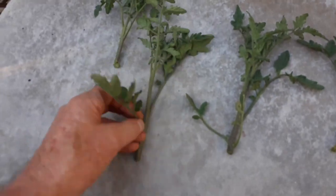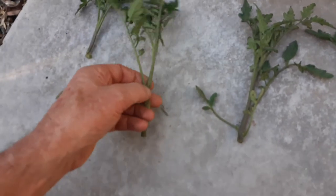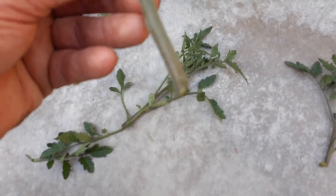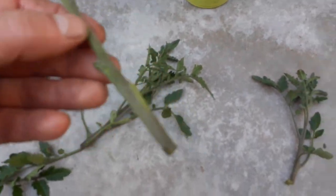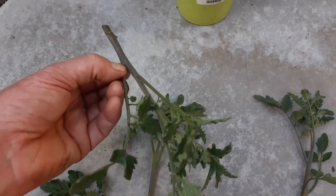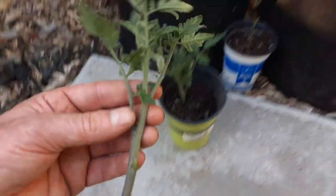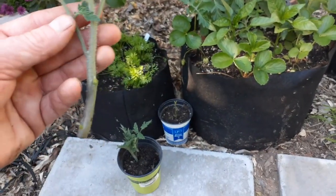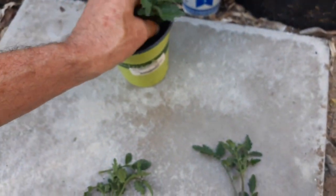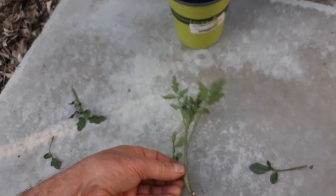Once you cut it, what you want to do is cut off a couple of these branches. That way when the roots go in, they'll grow out of those points. Go up about two inches on all these branches, then poke it into the soil about two inches below. Each one of these could be a separate plant.